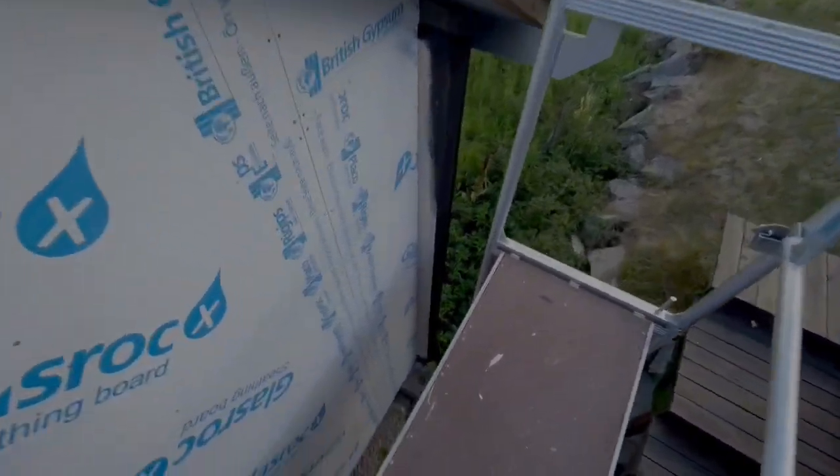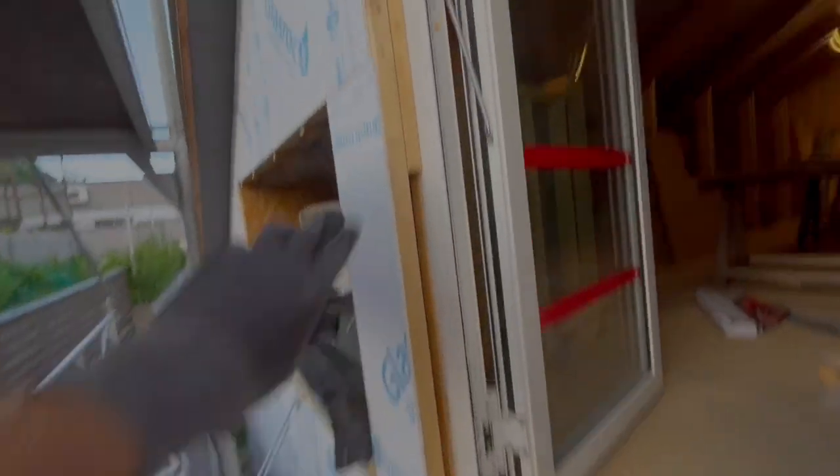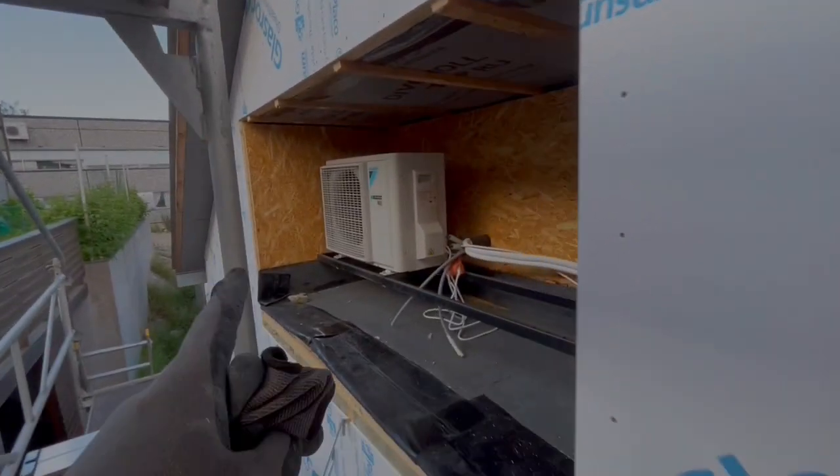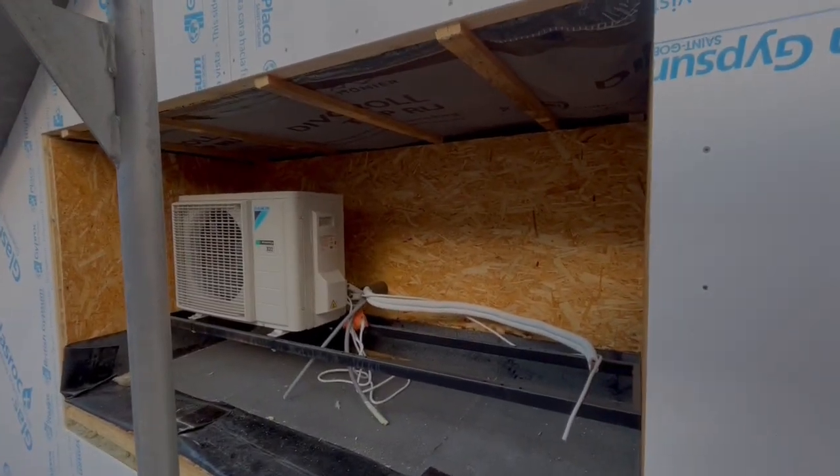I did it - I actually managed a complete wall alone! What's left now is this piece around here and I'm going to do that tomorrow, after I cut out the pieces. It's Saturday and it's pretty late, so I'm stopping now.